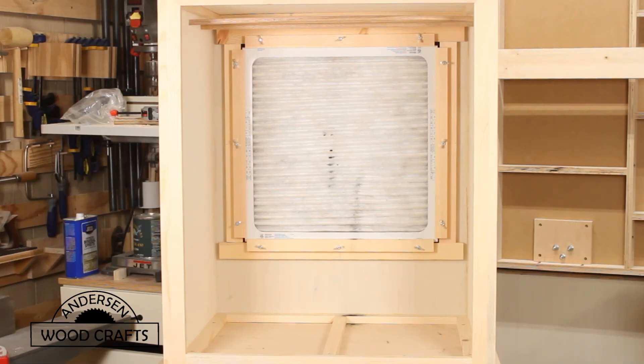Now this powder coating booth is complete — well, there are a few things I'm going to add, and I'll have a further video on that. I hope you enjoyed this video and got something out of it. If you did, give the video a like and don't forget to subscribe to my channel. And as always, all you woodworkers out there, just get out there and cut some wood.